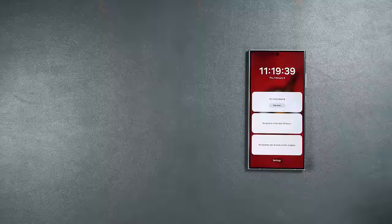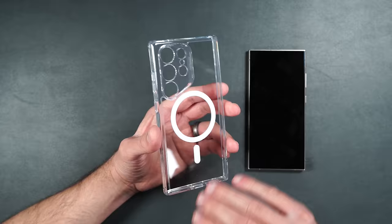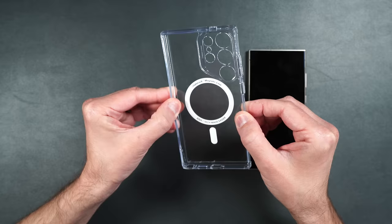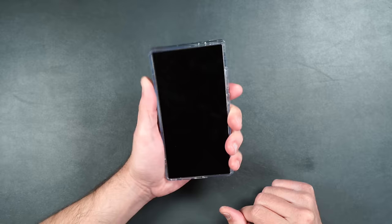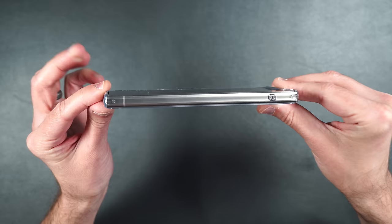Here we have ESR's hybrid case — also clear, like the other clear kickstand case, but without a kickstand. It just has MagSafe, with a hard clear backing surrounded by softer rubbery TPU on the sides. It's also been military grade drop tested. Feels nice in hand with a good grip. Buttons are nice and clicky. Looking from the side it has the same raised edge on top and bottom and is pretty slim. Lanyard hole in the bottom corner, reinforcements in all corners for extra drop protection, cutouts for easy S Pen access, and power and volume buttons.